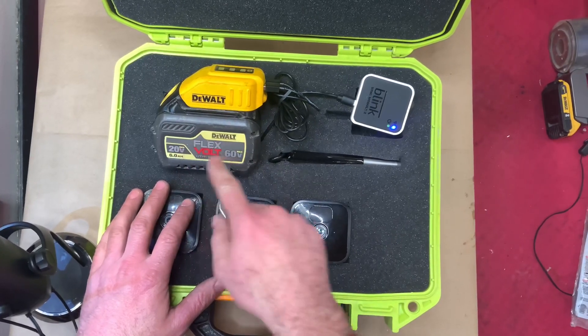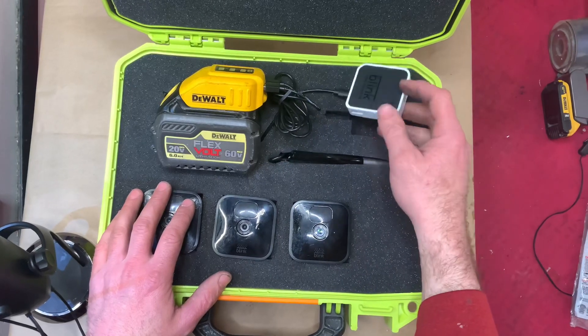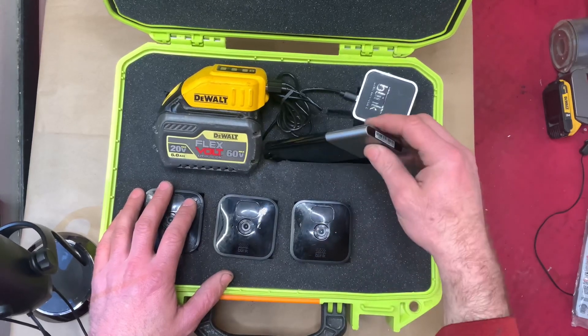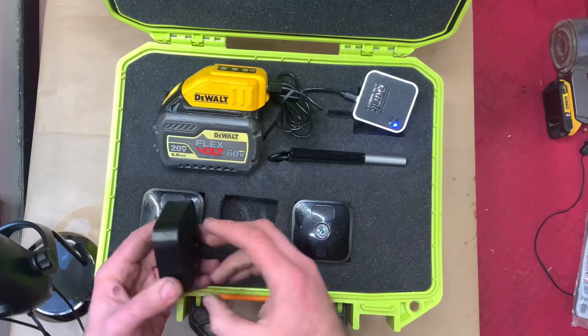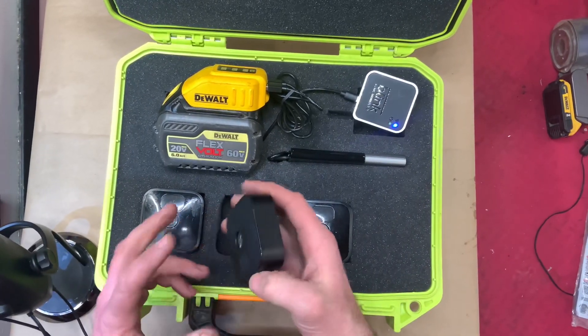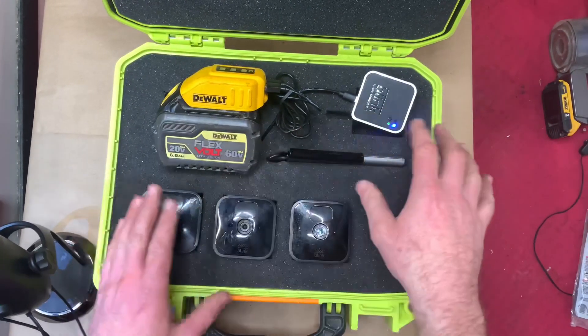Once it's fully charged, it does not take very much power to run a little sync module and a mobile hotspot. These are portable cameras — I'm sure you're familiar with the Blink cameras, they're all over Amazon. They take two double-A batteries, and this is the way to go.